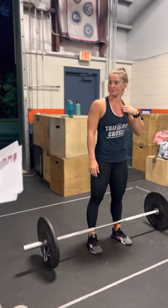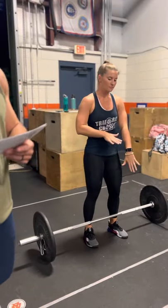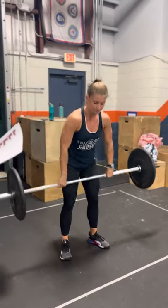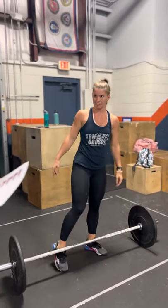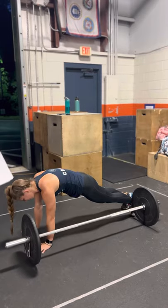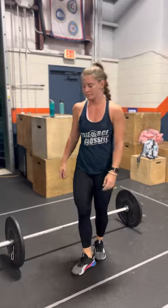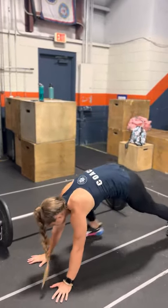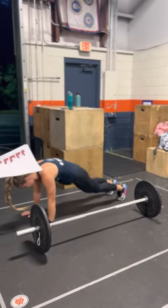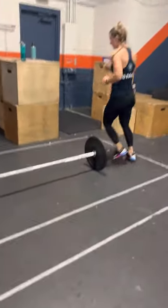Now let's move to orange. Orange is the same thing — hang cleans, standing up all the way. But now we're doing bodybuilders over the bar. This is lateral, so she's not facing the bar. She's going to do a bodybuilder and then step over. She doesn't have to jump on this one, she doesn't have to clap, and she doesn't even have to stand up all the way for the bodybuilder over the bar.